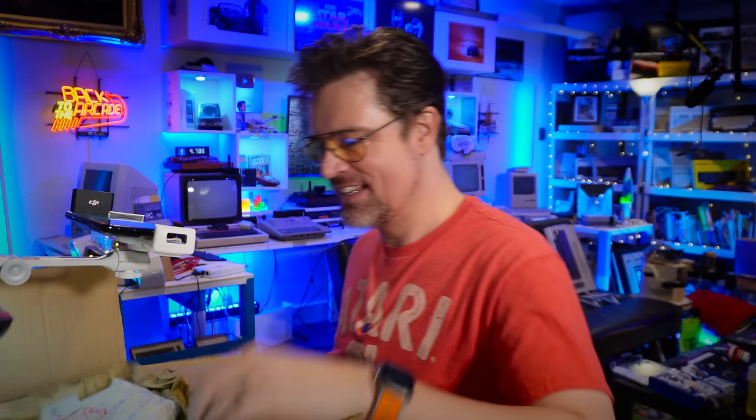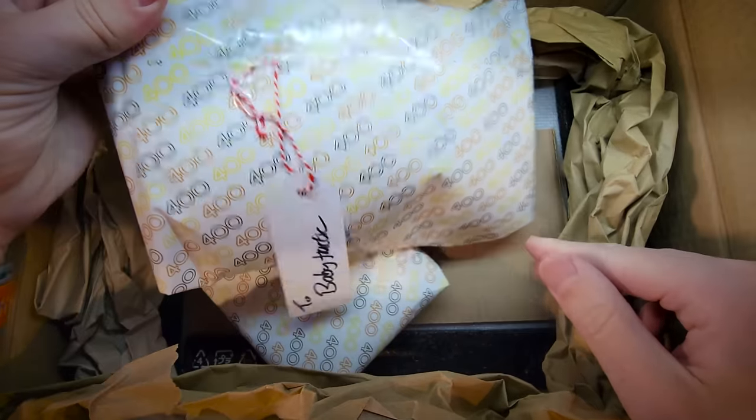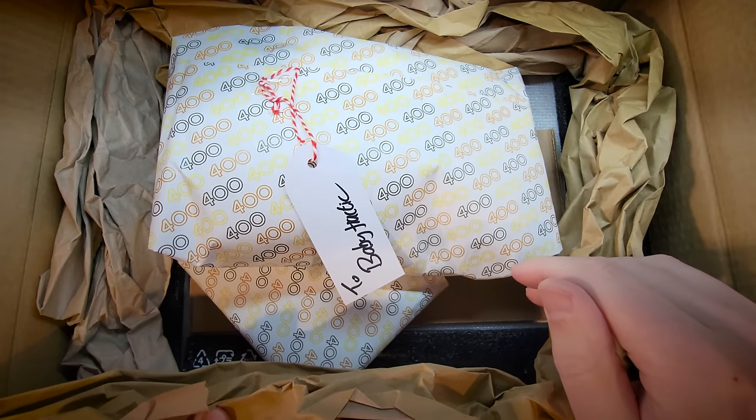What is this? Atari 400 — it's babyfractic Atari 400 wrapping paper. That is very cute. Before I open this up, so you understand how special this is to me, here's my story with the Atari 400, because it was the first computer that I ever personally owned as a kid. And yeah, there's quite a story attached.